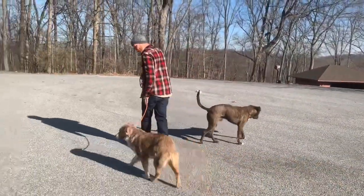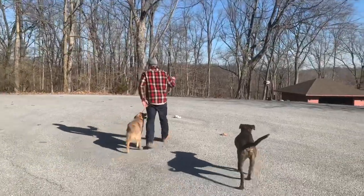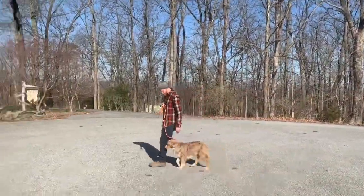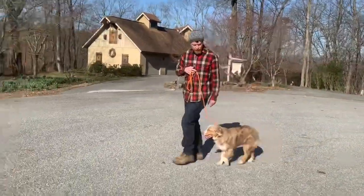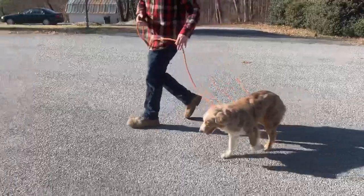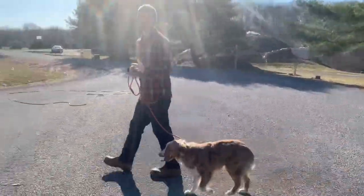Good boy. Heel. Good boy. See the leash? It's just really there for when I need to give him a little bit of information as to where to go. I can guide him if he gets super confused or something.